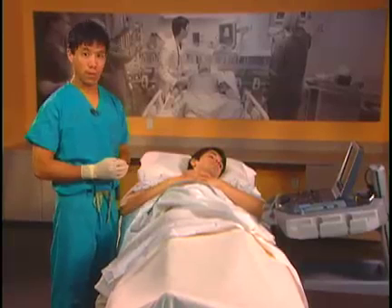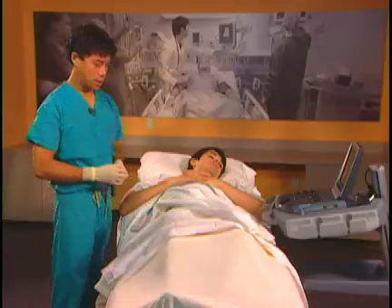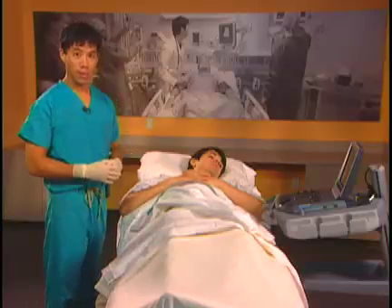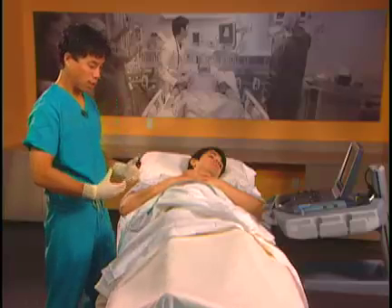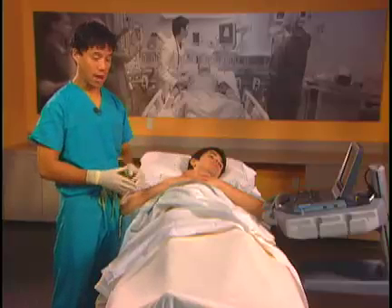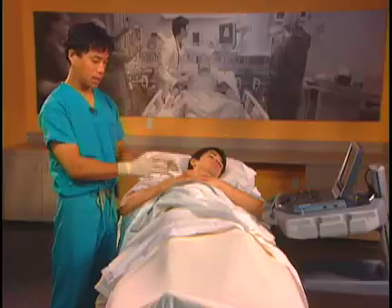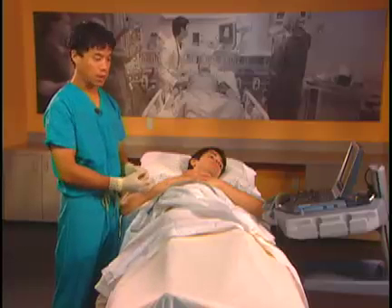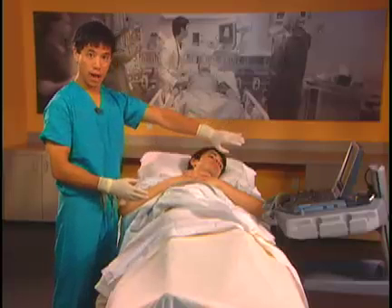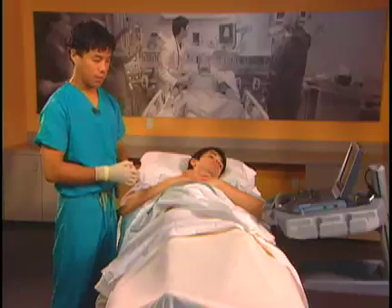To perform the femoral nerve block, there are a few key positioning tips. We want to put the patient completely supine. Many of our patients are larger and have larger abdomens, so putting the patient supine allows us to get high enough in the femoral region. If their adipose tissue hangs over the femoral region, we want to put tape there and tape their abdomen out of the way so you can put your probe comfortably in the femoral region.